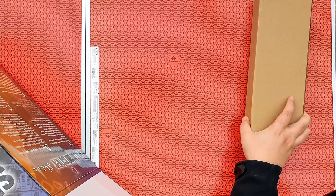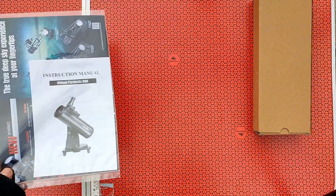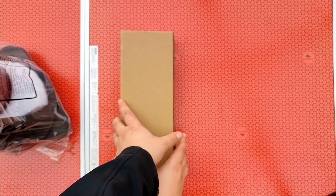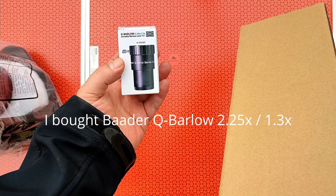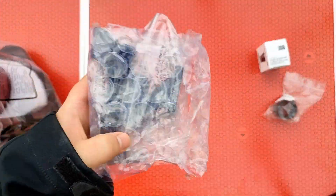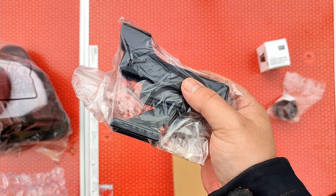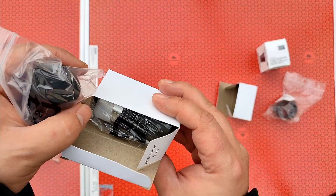I will bend it like this and open it. Here we have the Skywatcher Heritage 100. And let's see what's in here. I ordered also a Barlow — this is the 2.25x Barlow from Badr. Here we have a red dot finder that will attach to the telescope. It seems there's no diagonal mirror, just two eyepieces.